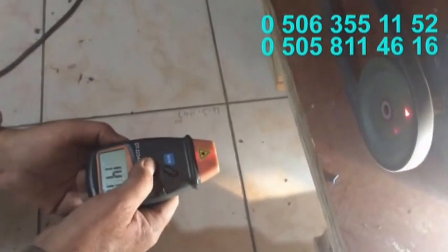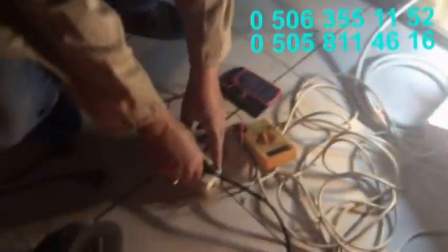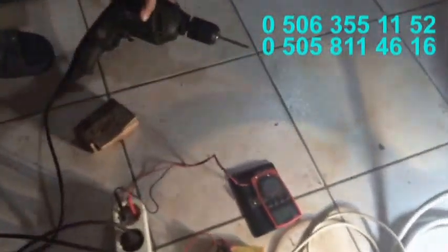Şimdi sizlere elektrik ocağını iptal edeceğim. Çıkarıyorum ve makkabı ispirali çalıştıracağım. Bakın, gayet güzel çalışmaktadır.